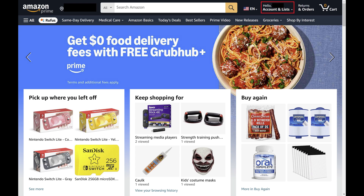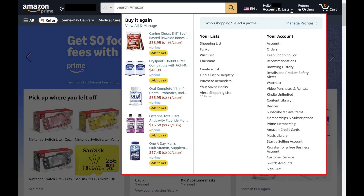Step 2: Click to expand the Account and Lists drop-down at the top of this screen. A menu opens.